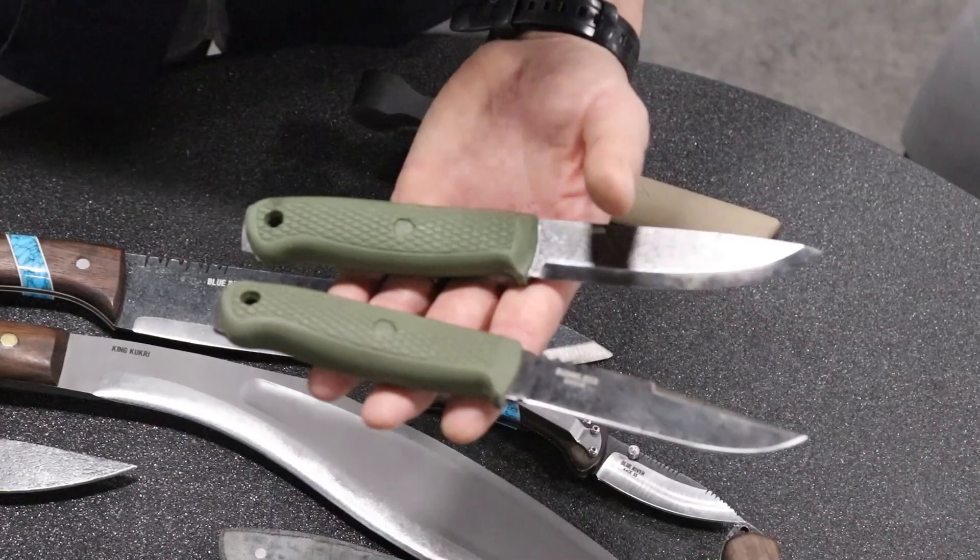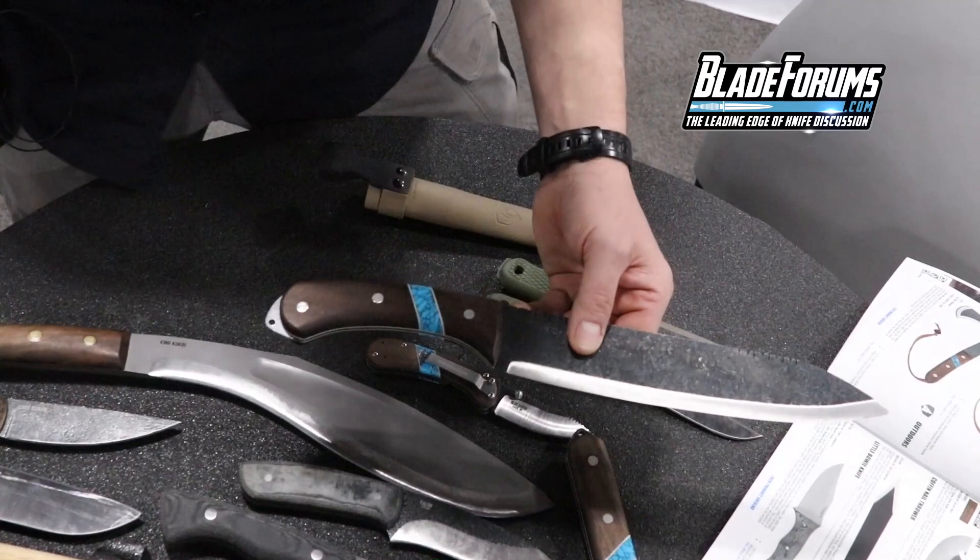Part of our Blue River line, you can see some of this reconstituted turquoise that we have on the Blue River Tomahawk, on this large Blue River machete, and on our folder.